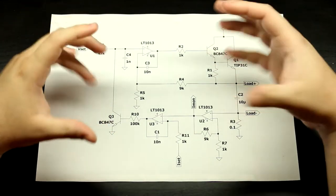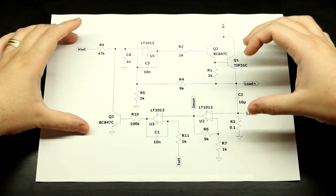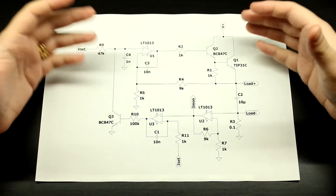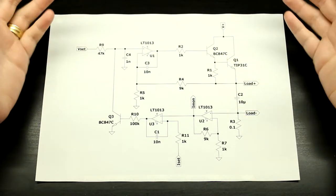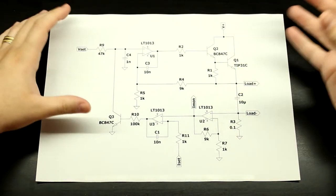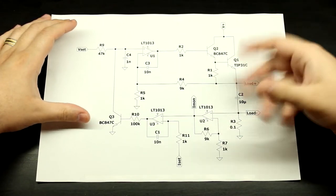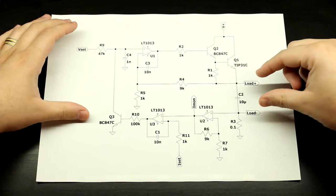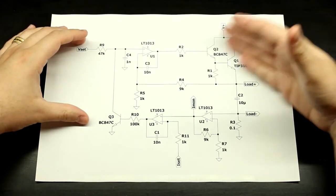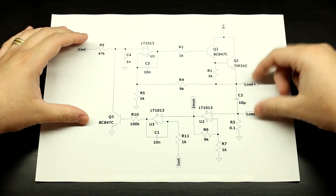In the last part of that video I talked about how this circuit has absolutely no protection, and how that's a bit of a problem because this is a lab power supply — you have no control over what the circuit is going to be powering. The circuit could be powering a highly inductive load that, as soon as you shut it off, could induce a voltage spike at the output terminals.